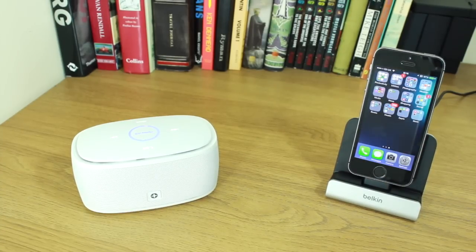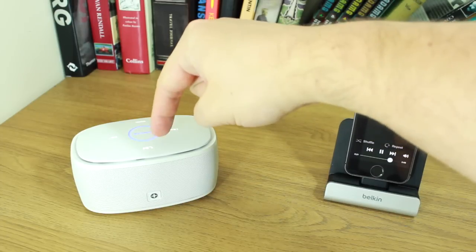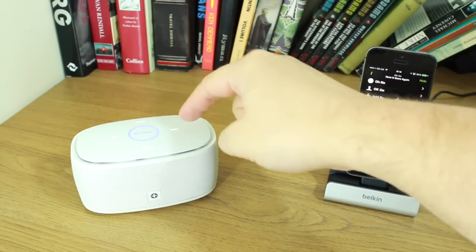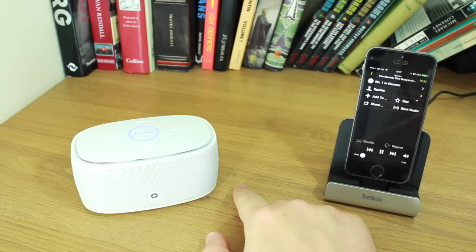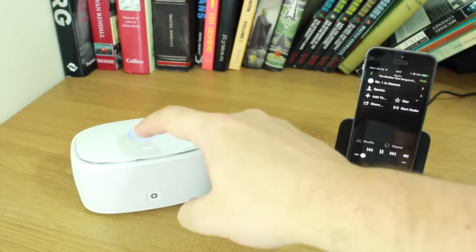It tells you that it's paired too, just in case you didn't know from it telling you on your iPhone screen. I've now got Spotify playing through the speaker — you might not be able to hear it as I've got a clip-on mic and it's fairly low. What's really cool is the touch-sensitive controls on the top: you've got this circle which you swipe clockwise to turn it up and anti-clockwise to turn it down. You can also skip tracks by tapping the forward or back button — it's really rather cool.